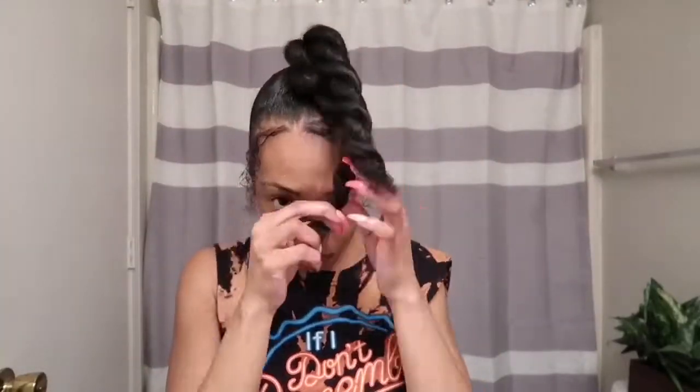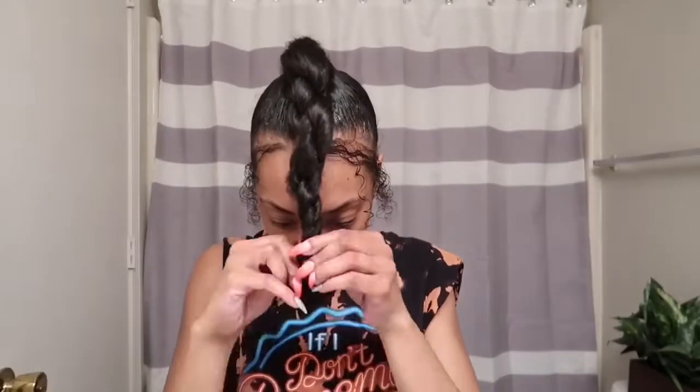I don't really like how that looks, so I'm going to redo it. I'm going to wrap both pieces around each other and then wrap the ponytail around to form the bun. I'm simply going to secure it with bobby pins.